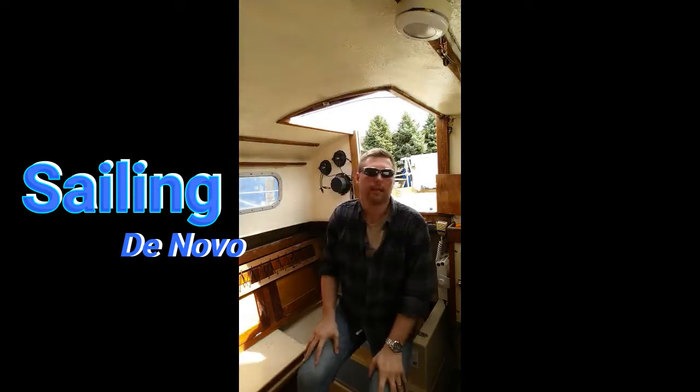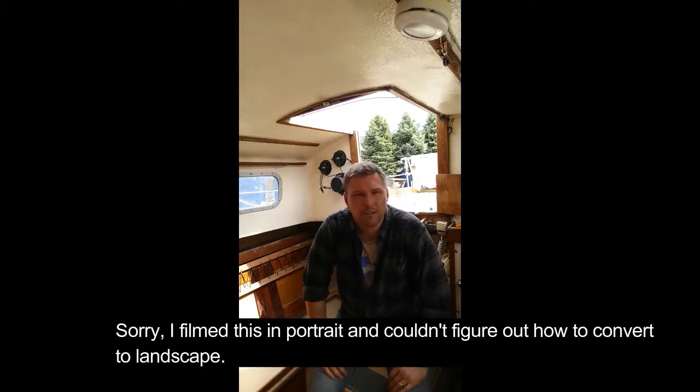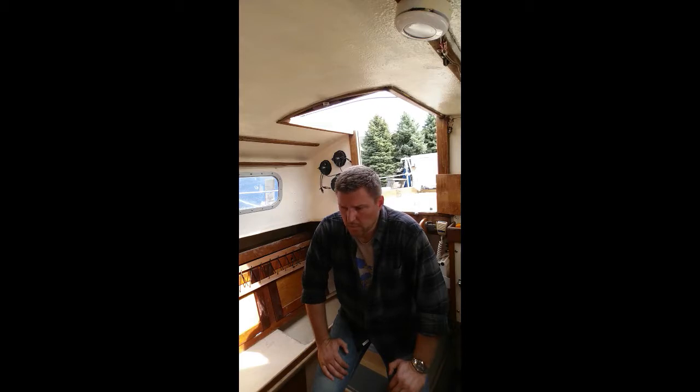Hey, welcome aboard, thanks for stopping by again. One of the things I brought up during the first video was that I'm not presenting myself as an authority by any stretch of the imagination — I've never restored a boat before. So there's going to be trial and error involved. The reason I decided to shoot these videos, even though I'm not an expert, is because whenever I don't know how to do something I try to overcompensate with a tremendous amount of research and asking as many questions as possible. That usually means I'm going to be very inefficient.